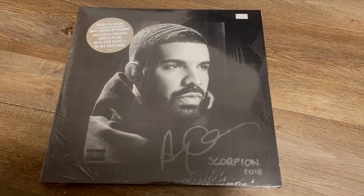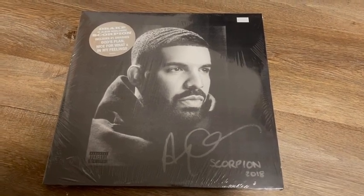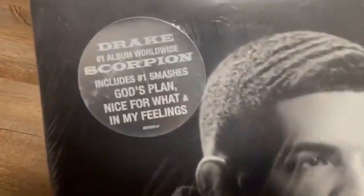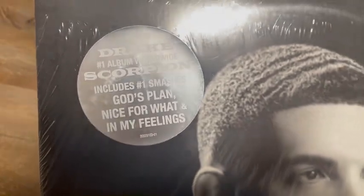Hey, what's up YouTube, today we're going to be unboxing Drake's 2018 album Scorpion. This is a double LP pressing featuring the singles God's Plan, Nice For What, and My Feelings.